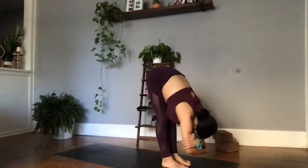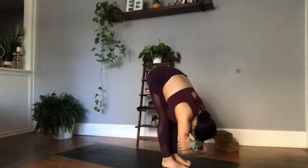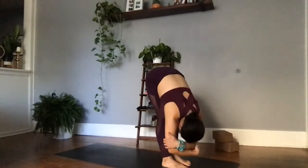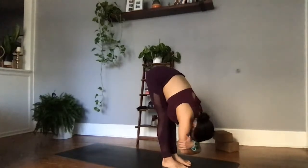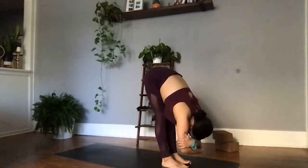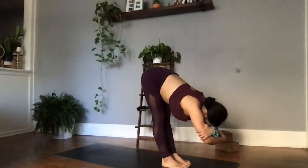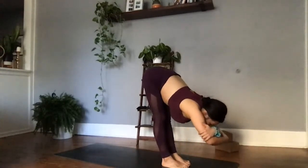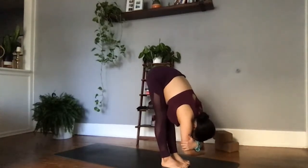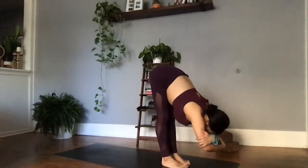We're going to run through one lion's breath in this pose. Inhale, fill the belly, fill the lungs. Exhale, stick that tongue out — let something go. Ha. One more breath, yogis — inhale, fill the belly, fill the lungs. Exhale, release.